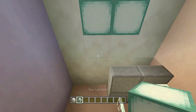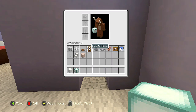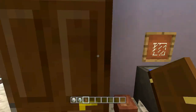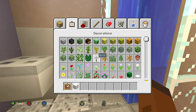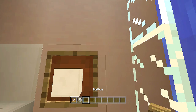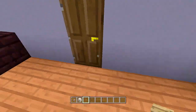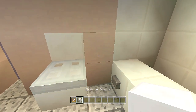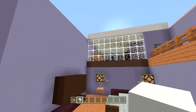Place two sea lanterns here and two over there, then place a dark oak wood door outside — the parent's bathroom is done. Also, I forgot to add toilet paper rolls to both bathrooms: place an item frame, put a quartz block inside it, and then place a wooden button off the block. Do the same for the downstairs bathroom as well.